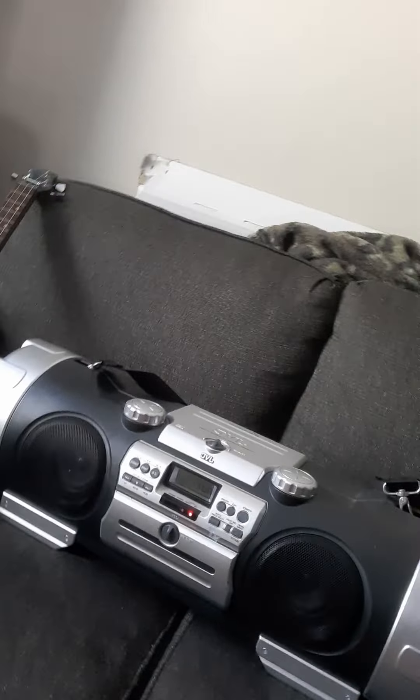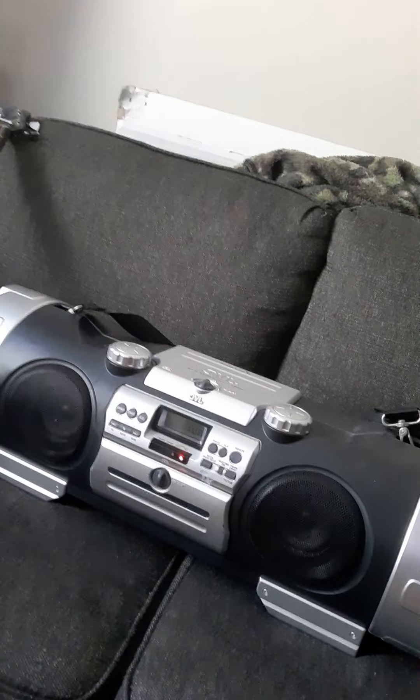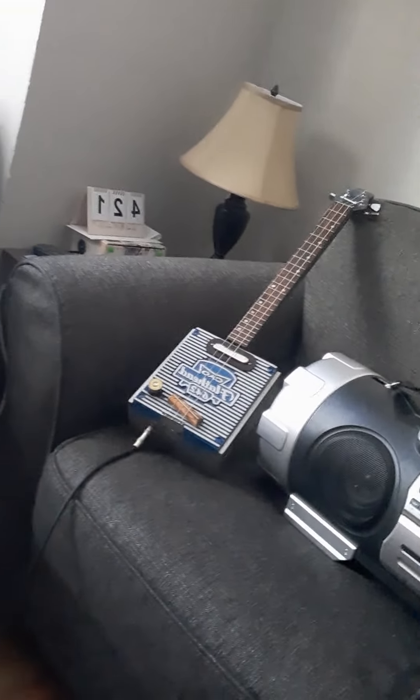Hi, it's Eric from EJ's Music. Today I am doing a little sound test with one of those JVC boombox things. It has a built-in guitar jack in the back. I can't turn the screen around. I picked up at Value Village. I put some batteries in it today. I'm going to be using that guitar there to come through it.